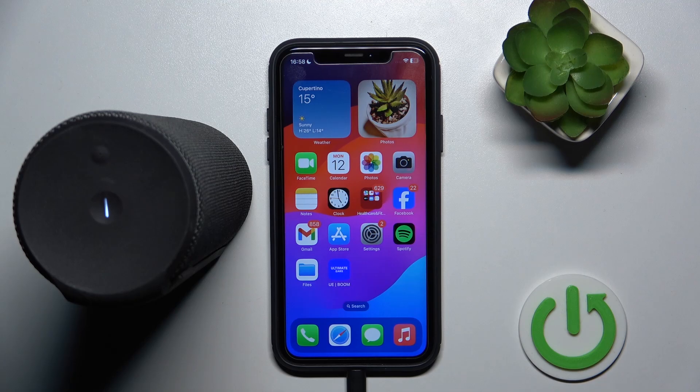Hello everybody and welcome! In this video I will show you how to turn on tap control for the speaker Ultimate Ears Boom 2.